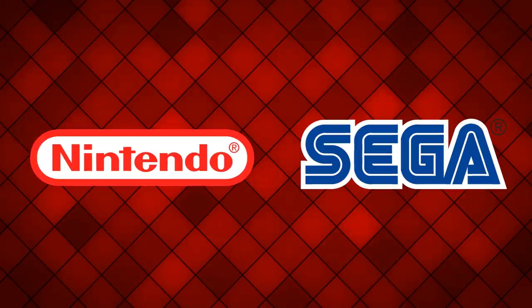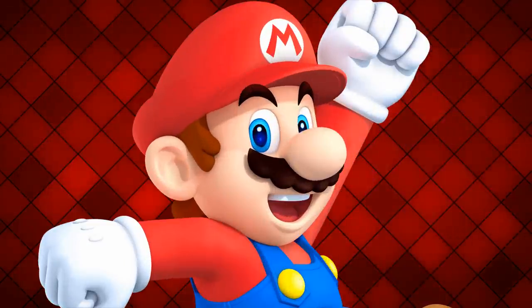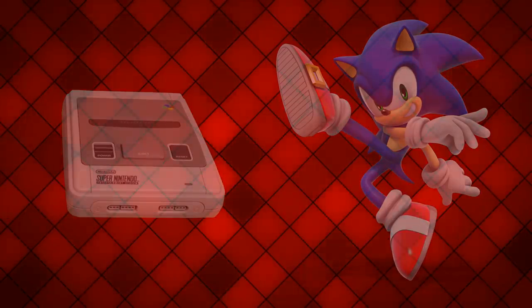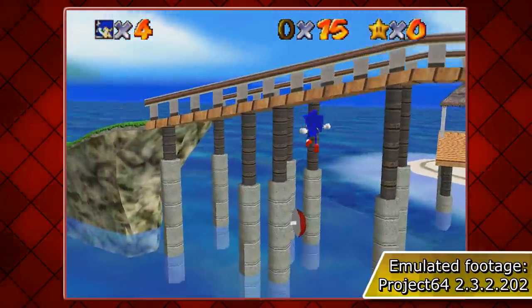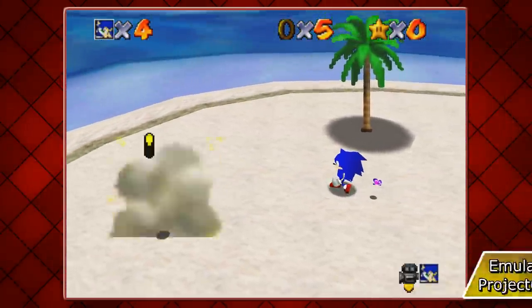Sega's number one rival in the 90s — Mario vs Sonic. You wouldn't see Mario on a Sega contraption or vice versa. Sonic didn't cross to the dark side until December 2001. But what if he debuted onto the Red Company even earlier? How would his escapade turn out?